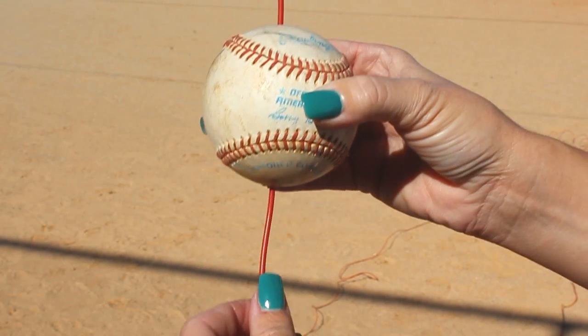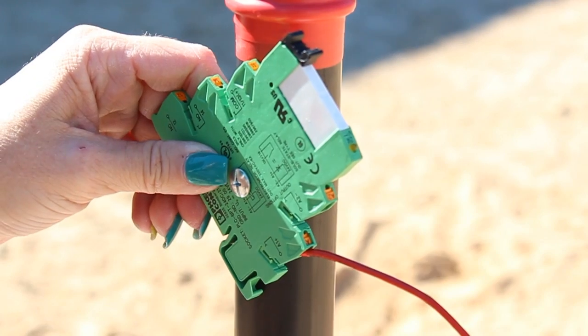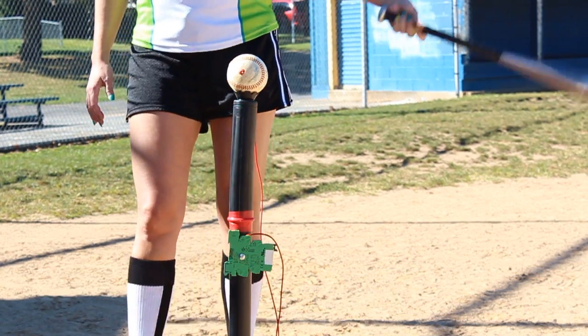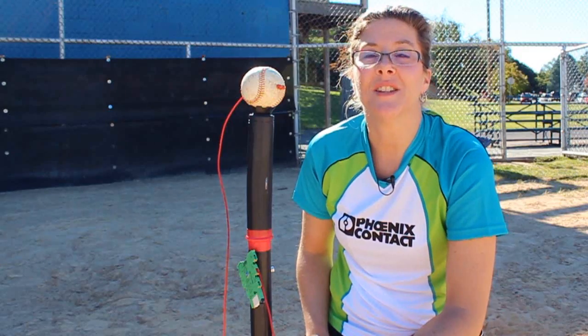We knotted the end so the baseball stays in place. Now we'll terminate the ferruled wire to the relay. I'm stepping up to the plate to hit some balls for this relay test. Let's get started — play ball!